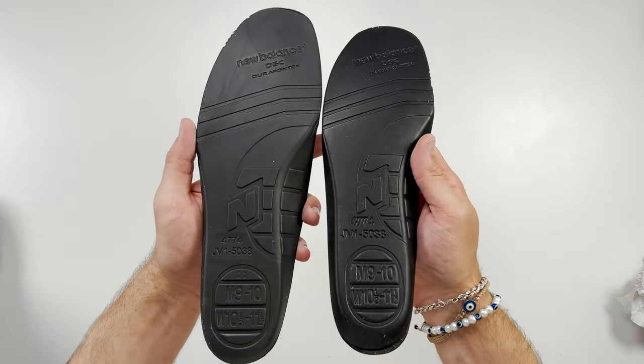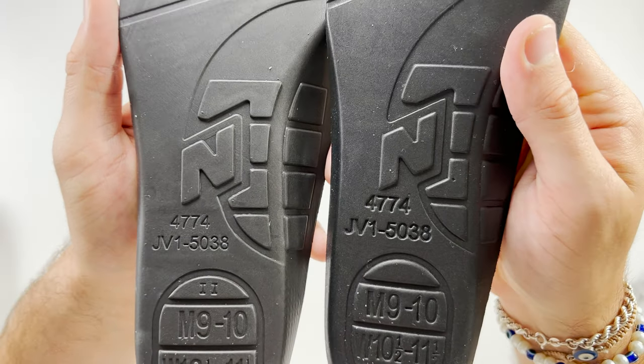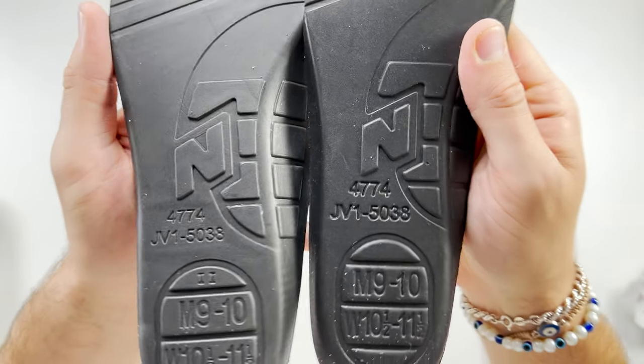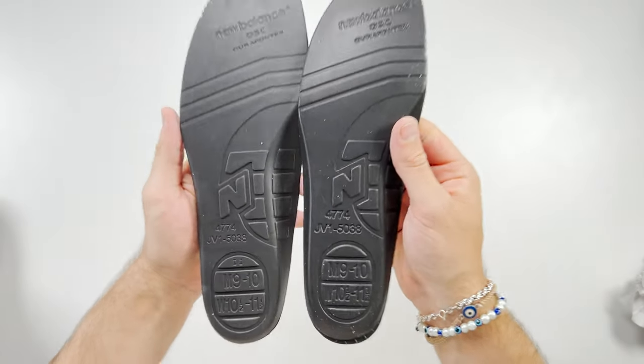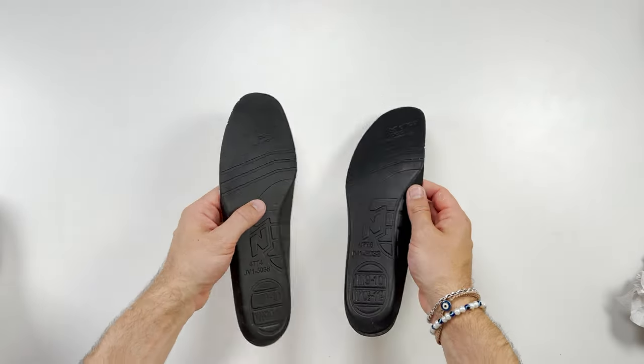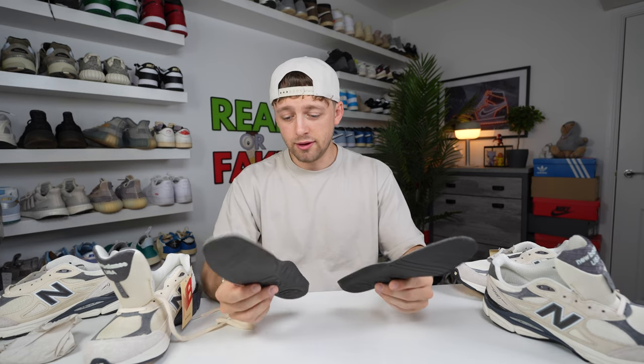Spinning the insoles upside down and looking at the midfoot, you can see where it says the number 4774 and JV15038 — this is much larger on the fake one compared to the retail one. Other than that, they've got it almost identical, with slight differences in the indentation of the text, being slightly more indented on the fake one. But are you really going to take the insole out while wearing them? If you have a dead stock pair in hand, it is something to look for when authenticating.